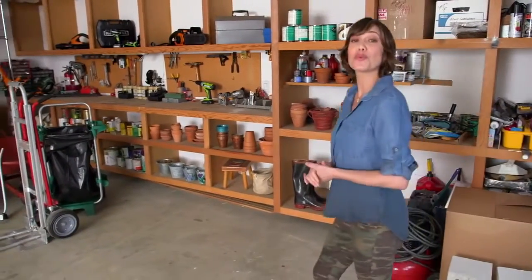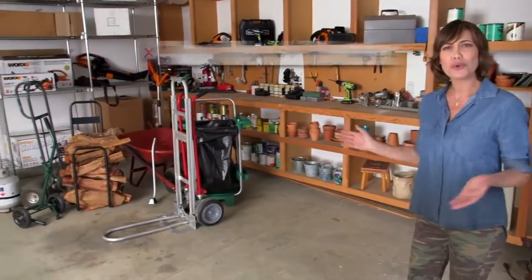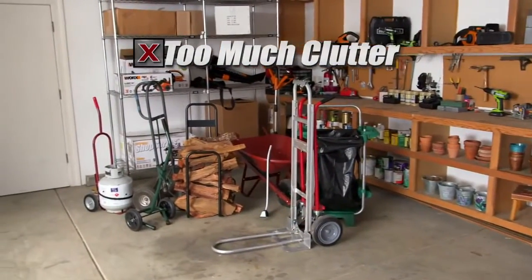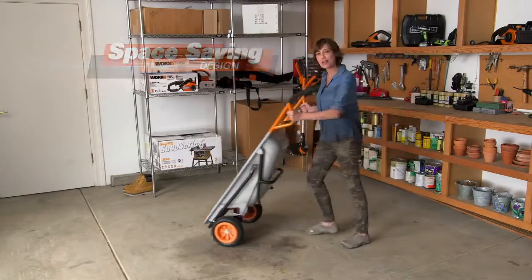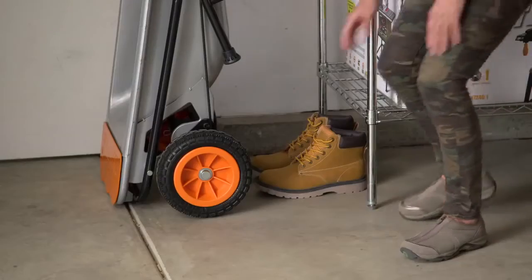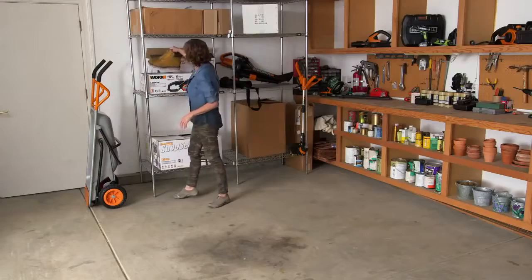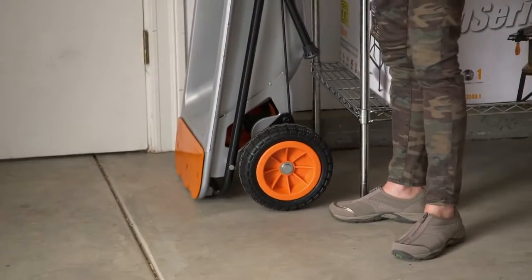Some of the hardest things to move are odd-shaped items, like big round water jugs or large paint buckets. With AeroCart's cylinder holder, they stay in place for easy moving anywhere. And AeroCart is a real space saver. Your garage could look like this, with all sorts of clutter and machines, or you can get a WORX AeroCart that takes up just about the same floor space as a pair of boots. It fits nicely against the wall, or it can even fit in a utility closet.